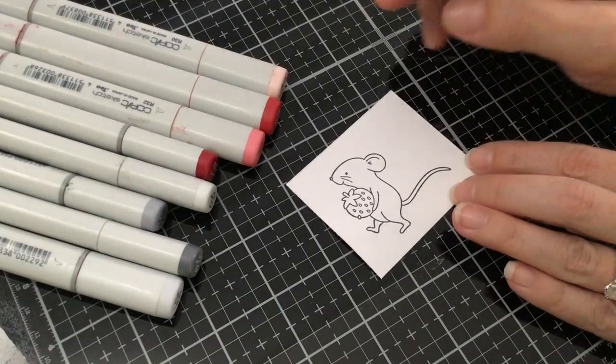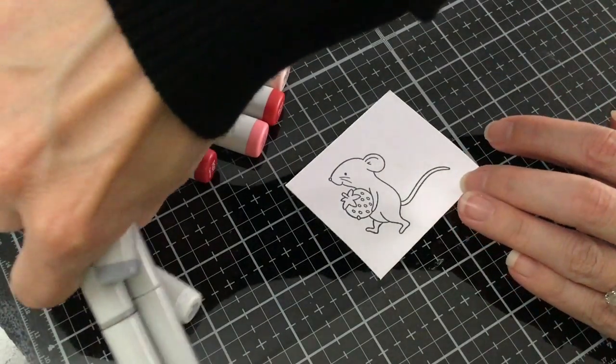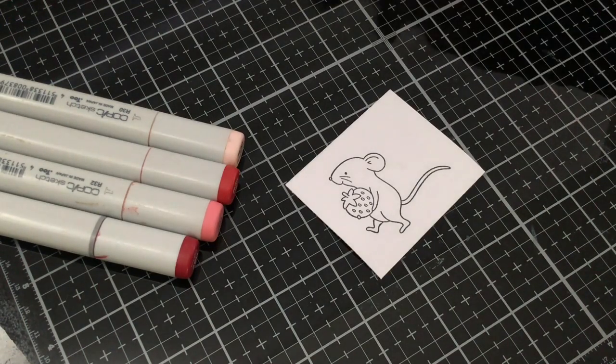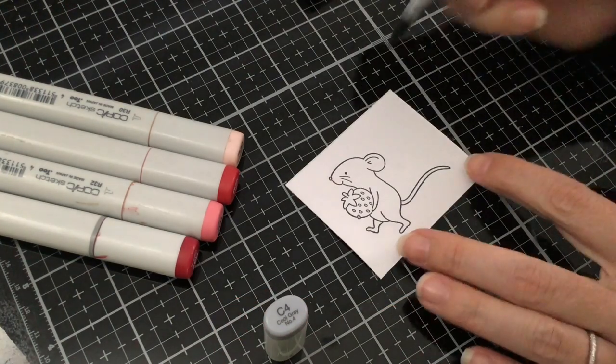The first part we're going to color is the mouse. I like to avoid starting off with really bold colors like red for the strawberry, because then I'm taking the chance of pulling some of that red into the gray and I don't want that to happen. So I'm going to start with my C4 and just add a little bit of color to where the shadowed areas are.